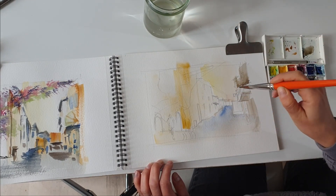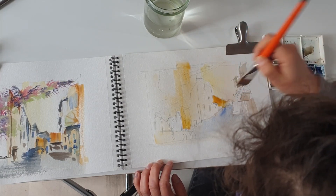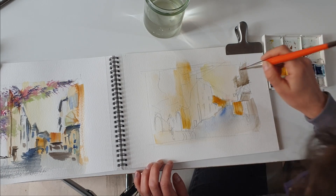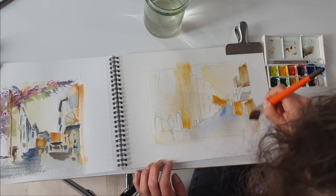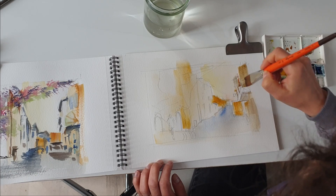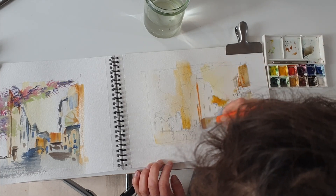Then I will simply add a little bit of more saturated yellow on some of the buildings that are further down the street, and also on the truck that's in the street. As you can see it's actually a pedestrian street, but as it is very early in the morning this truck was delivering goods for the shops.